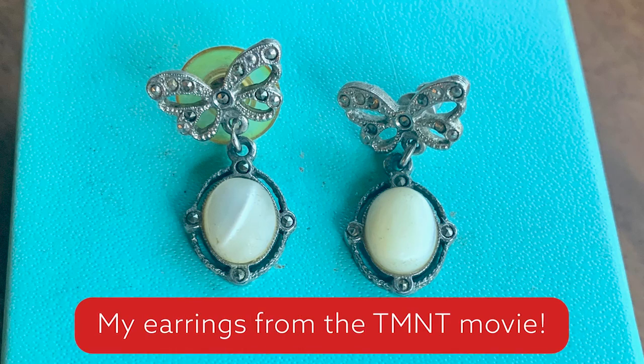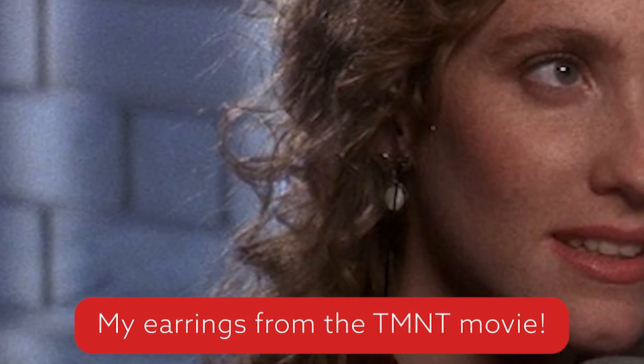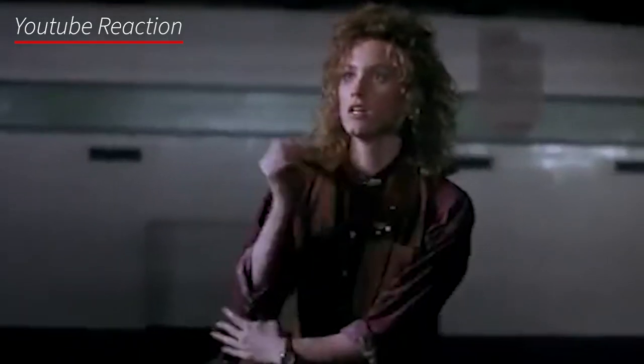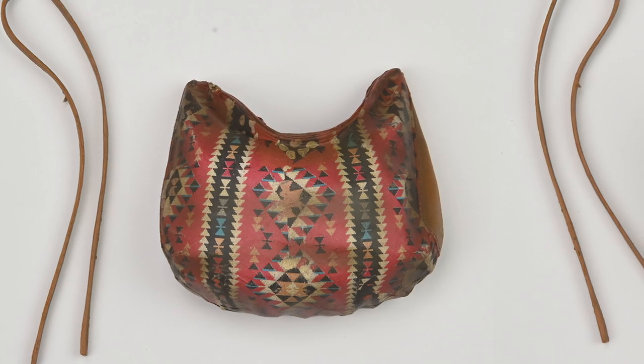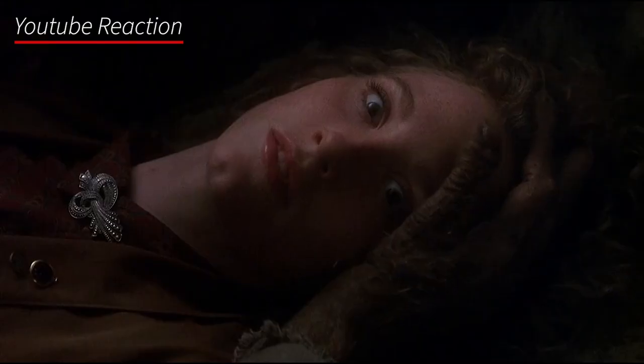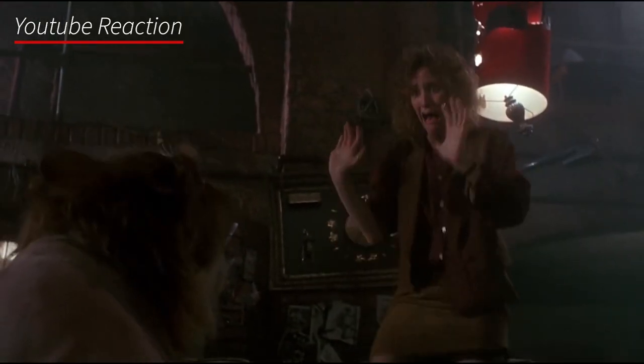Jeff Trapp is going to do the paint master. He has to recreate the skin tone, the hair, the color, the fabrics — everything. That's really challenging because our movie was shot really dark, which was intentional. John Fenner, who is the DP, and Steve Barron, who is the director, really had a specific look for the film, which is why the first film is so different from the second and the third.